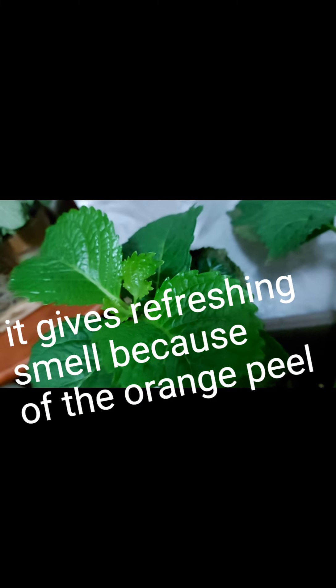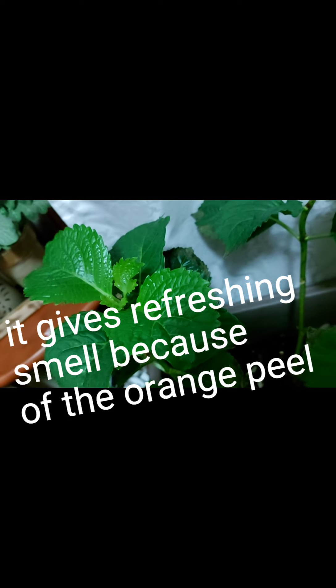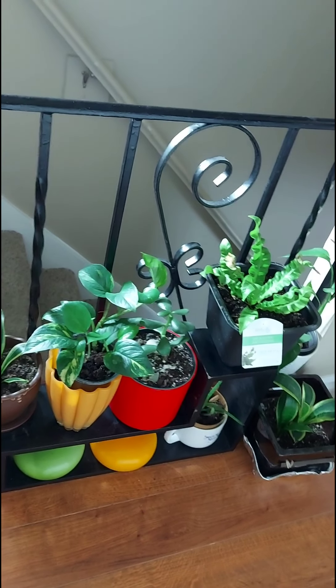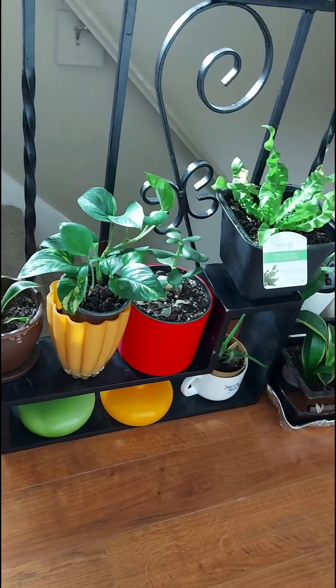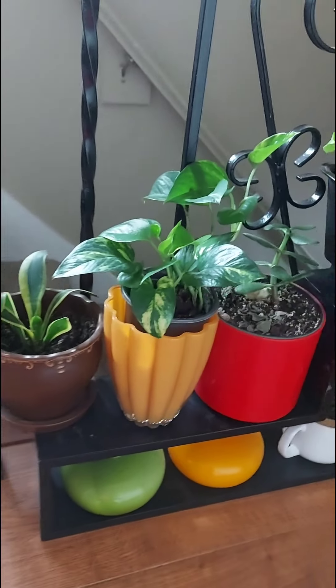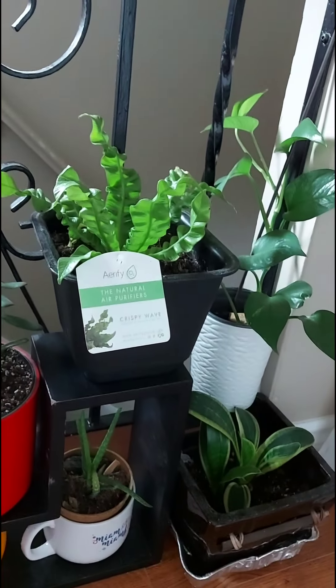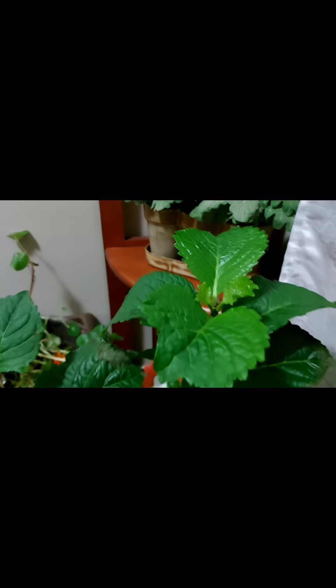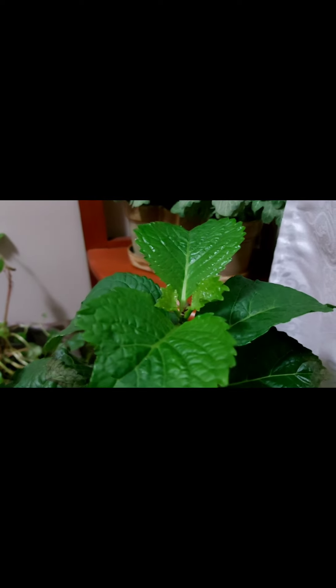Look, the plants love it. They're so healthy and green. It gives a very refreshing smell inside the house. We don't need the chemicals inside the house, right?